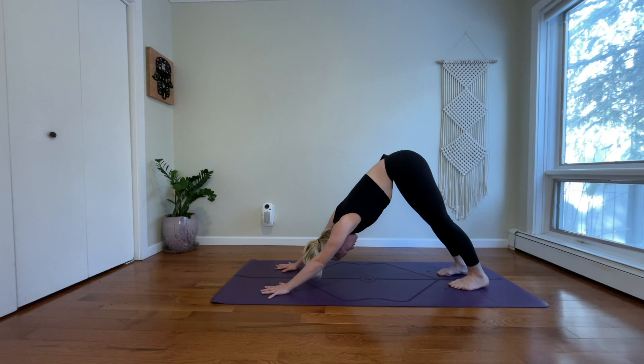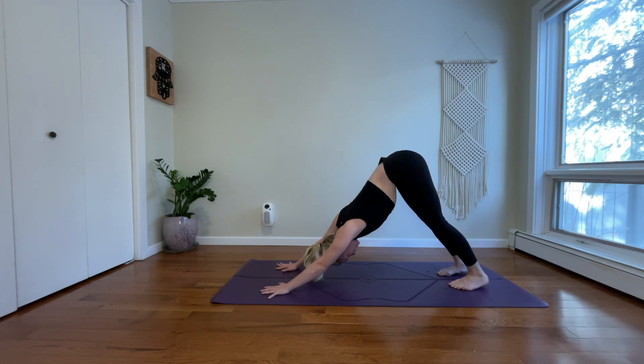Moving right along through our flow, adding little bits here and there. Take this at your own pace. Take on whatever suits your body and leave the rest behind.